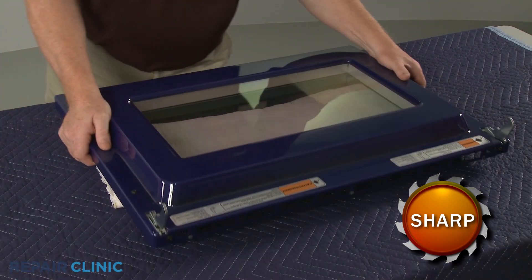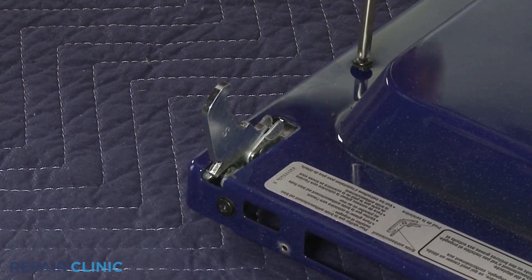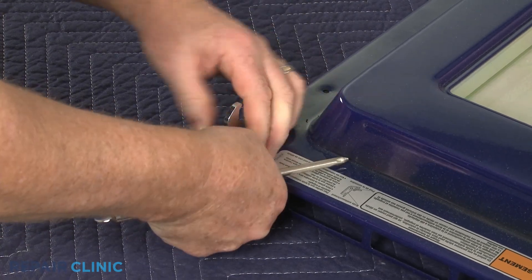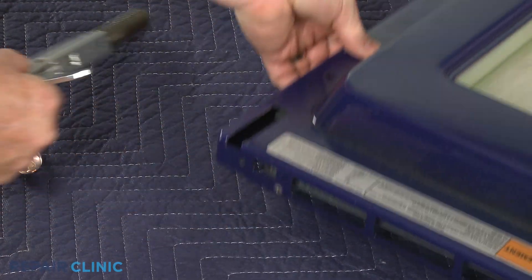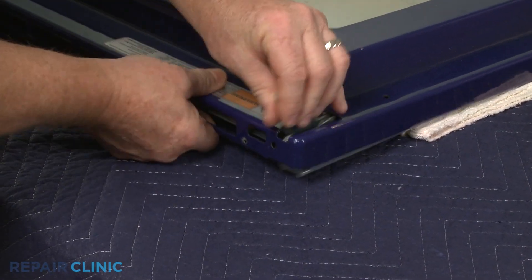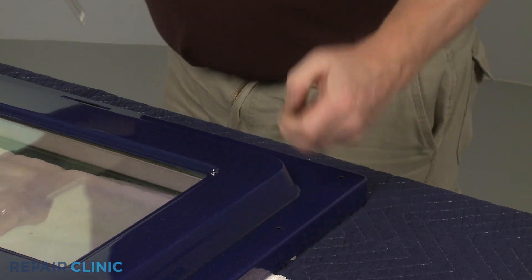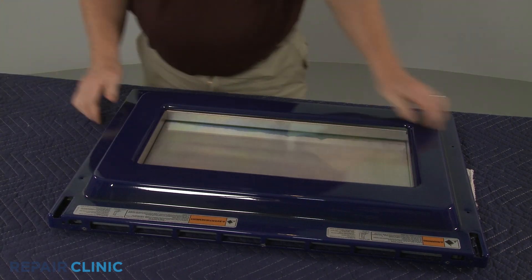Set a towel under the inner assembly. Unthread the mounting screws securing the left and right door hinges and pull out the hinges. Now unthread the two screws securing the inner door liner to the retainer. With the screws unthreaded, lift off the old liner.